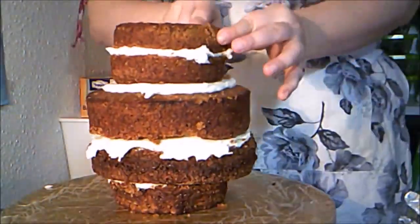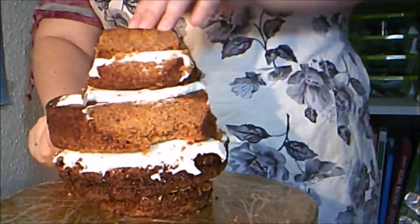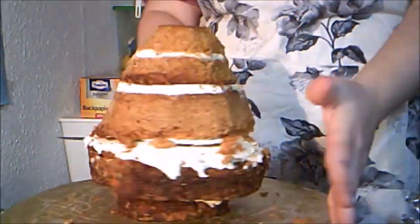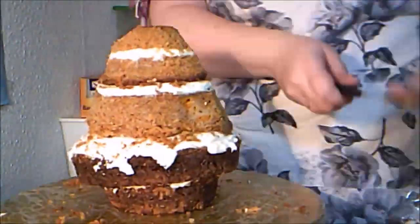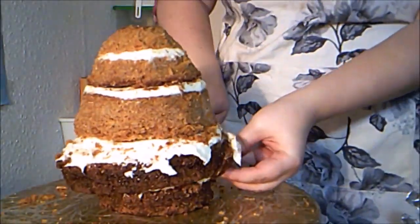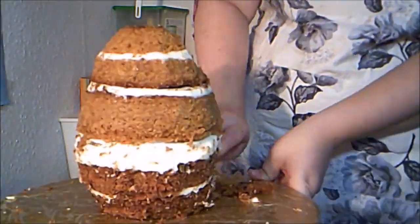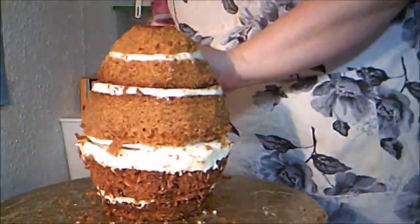Then I carefully begin to carve the egg shape. I begin with the top half of the cake, tapering it down to the center. Then I taper the bottom half of the cake in the opposite direction, from large to small. And I spend some time carving around until I'm happy with the shape.